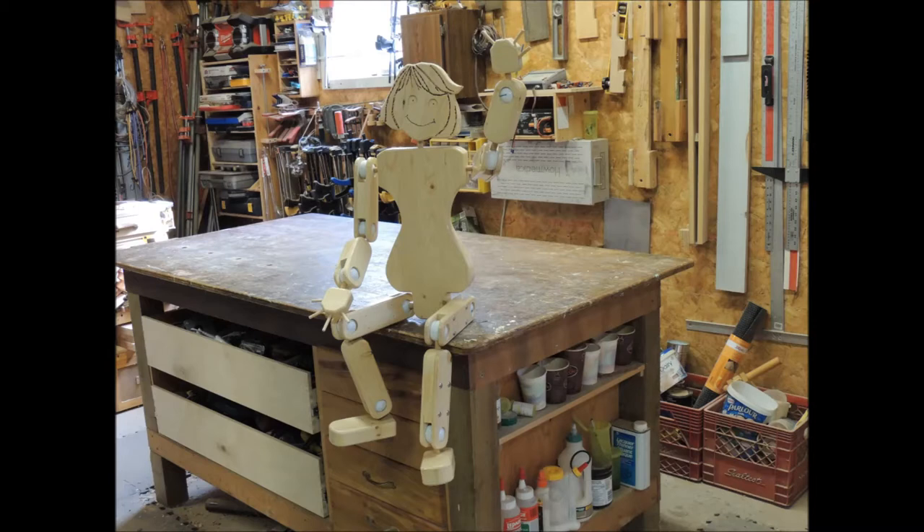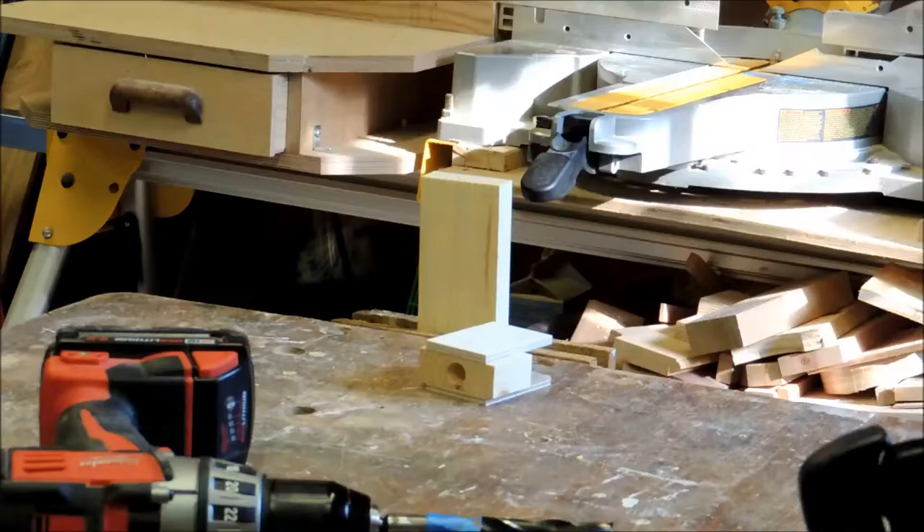Hi, welcome back to On the Workbench. My daddy is going to tell you and show you how he put me all together. See you later! Okay, Miss Caddy, off the workbench — I got stuff to do here, Miss Caddy.